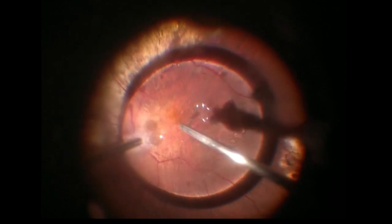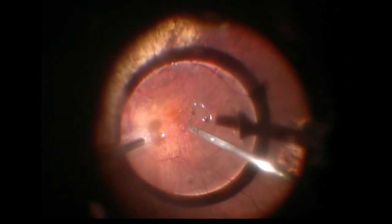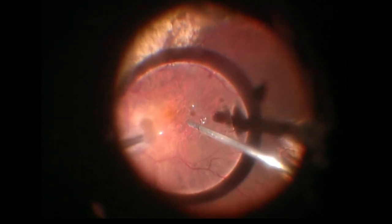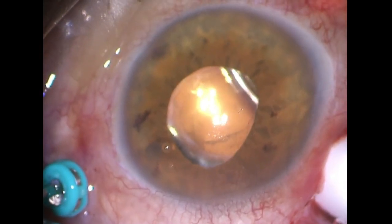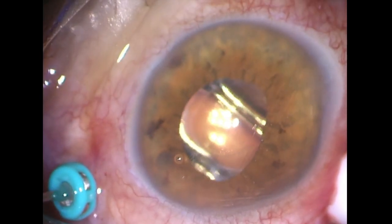This video presents a simple, cost-effective solution for removing dropped heavy silicone oil bubbles by injecting filtered air with a soft tip into the bubble. Note that with the injection, the oil bubble instantly levitates, facilitating its removal via the transconjunctival approach.